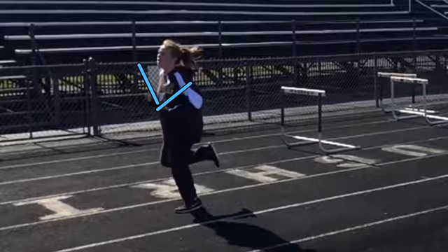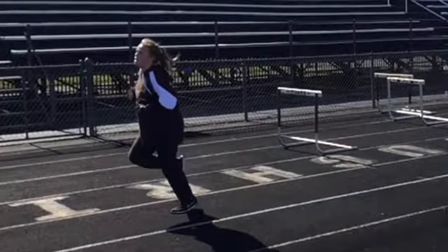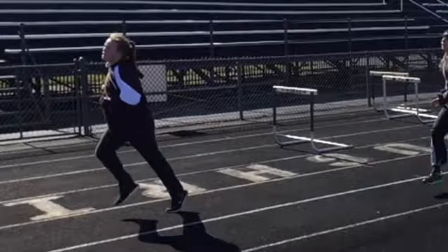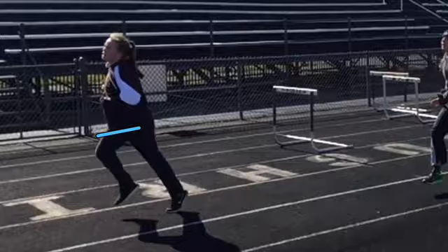In the forward motion, her hands make it almost up near her cheek. In true sprinter form, we'd like to see her knees get almost parallel to the ground.